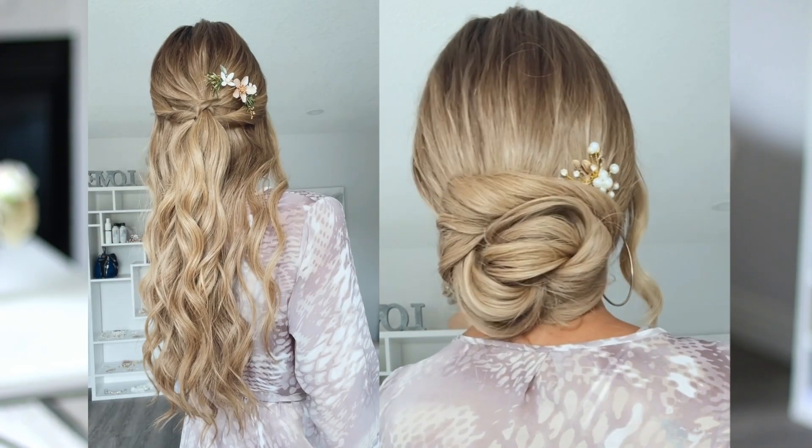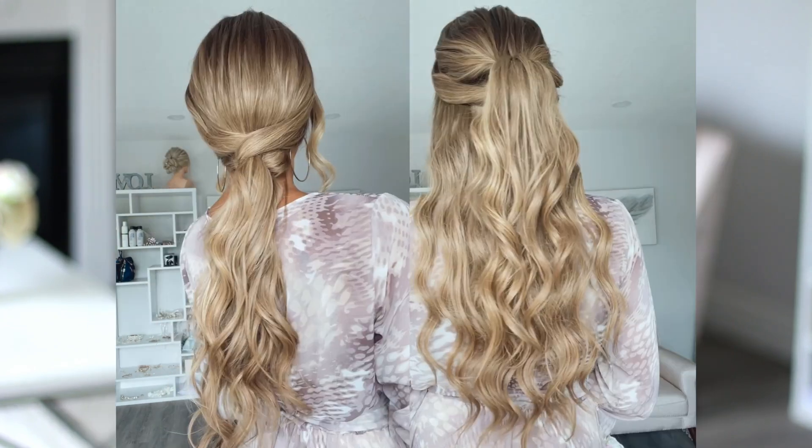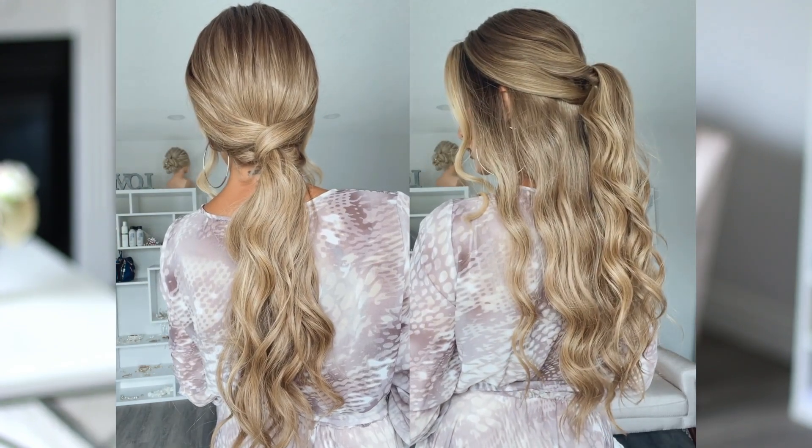Hey guys! Today I'm going to be showing you a few super easy yet super impressive event hair looks for those summer weddings, bachelorette, and all those summer parties that we love to attend.